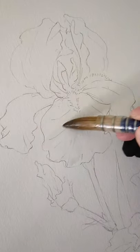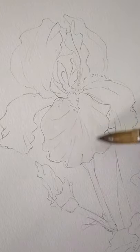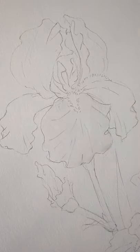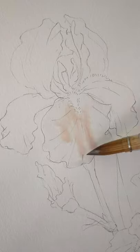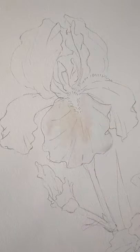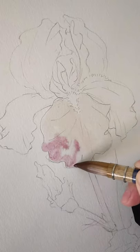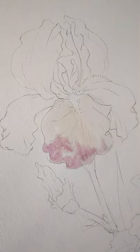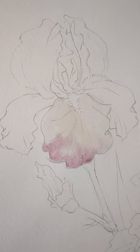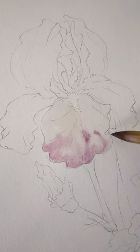First of all, I will add a layer of water in a bigger area. The reason I'm doing this is that while I'm drawing the bigger area, I want to keep this area moist so I can keep blending the color until I get the result I wanted. I start to add very light color on this petal first. At the first layer, I recommend using very little color with lots of water.